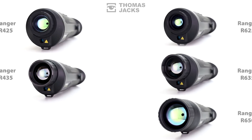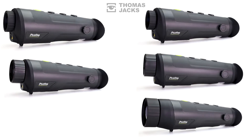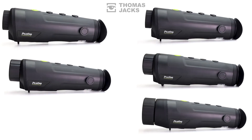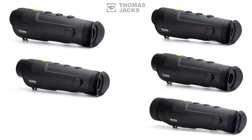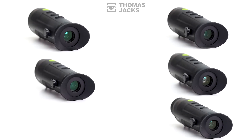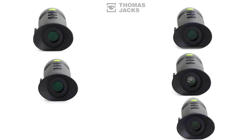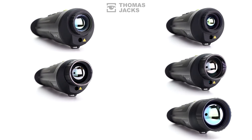The R425 and R435 on the left have a 384x288 12-micron sensor, while the R625, R635, and R650 on the right have a whopping 640x512 12-micron sensor. But with the different lens sizes and different sensors, how do you choose which one is right for you?